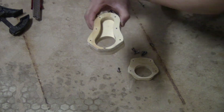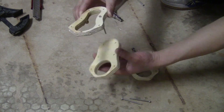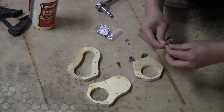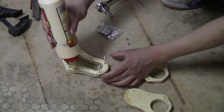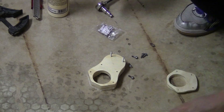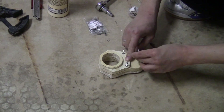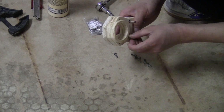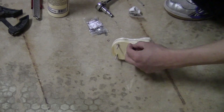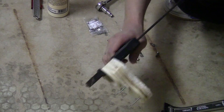To glue them together, it would be nice if you have some very long M3 bolts so you can put them through the holes to align the pieces together. But if you don't, it's fine — you don't need to be exact, just try to align them by hand. Now I just wait for the glue to set.